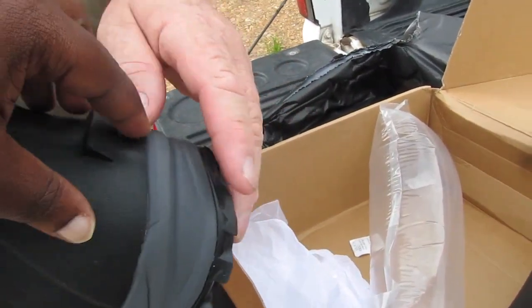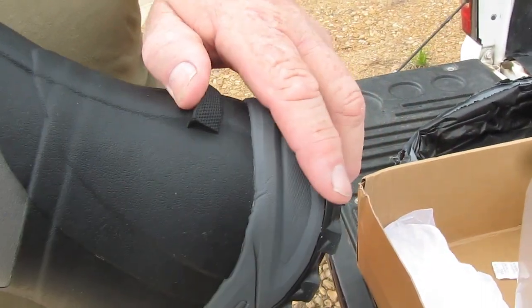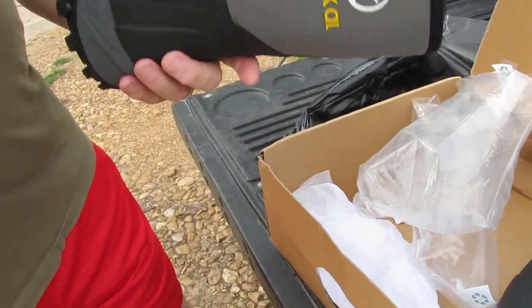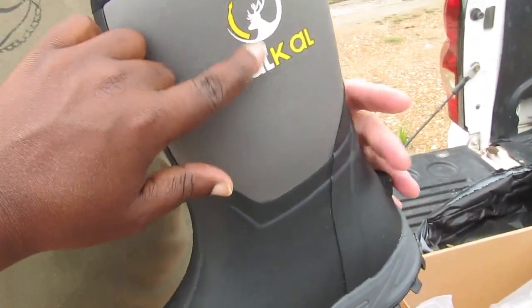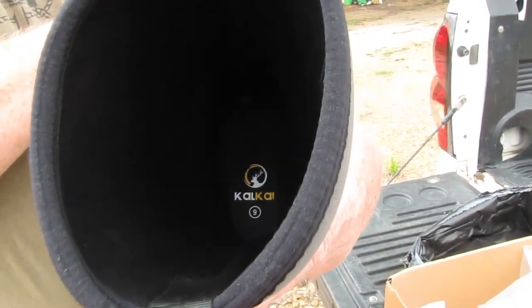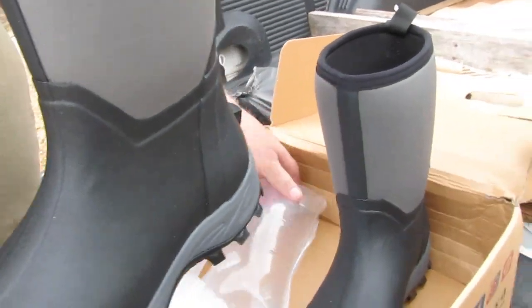That heel pull tab is a great invention — you can use your toes to get the boot off and not scuff them up like you do with so many other boots. These are nice looking — really nice. Size nine, in case anybody wants to send her right shoes. I actually wear eight and a half and they didn't have half sizes.